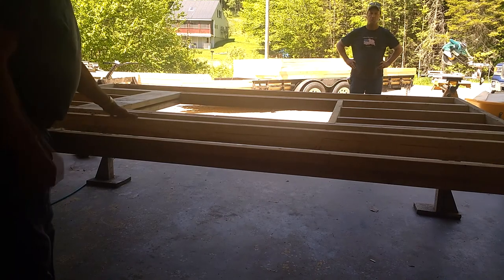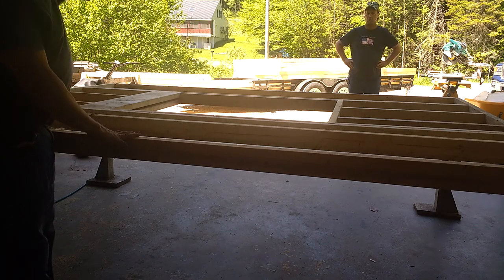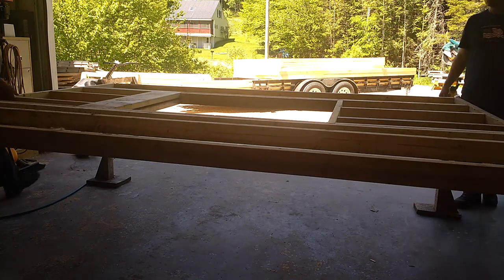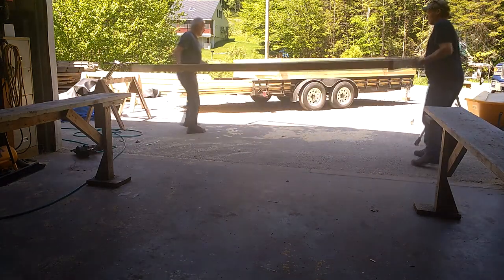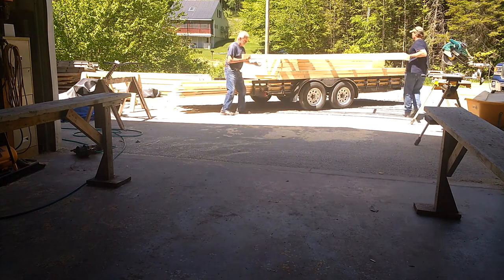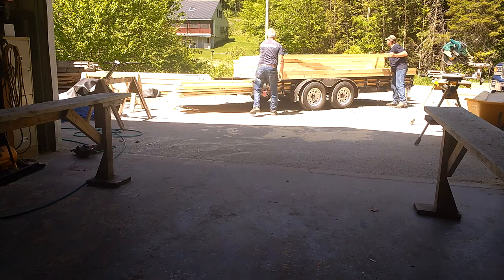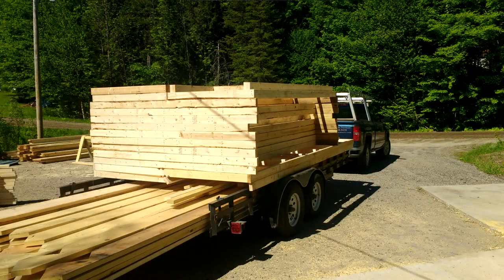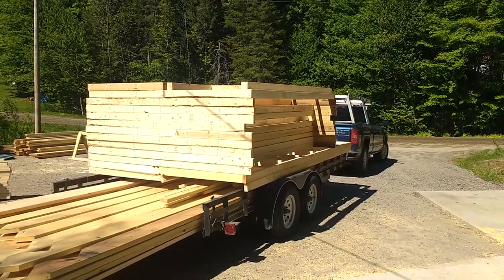Here we've framed up the wall section. We have a window — we've got the headers put in, all the cripples, and now we just lug it over to the trailer and stack it up. So here we go — all the walls are loaded, just have to tie it down and away we go.